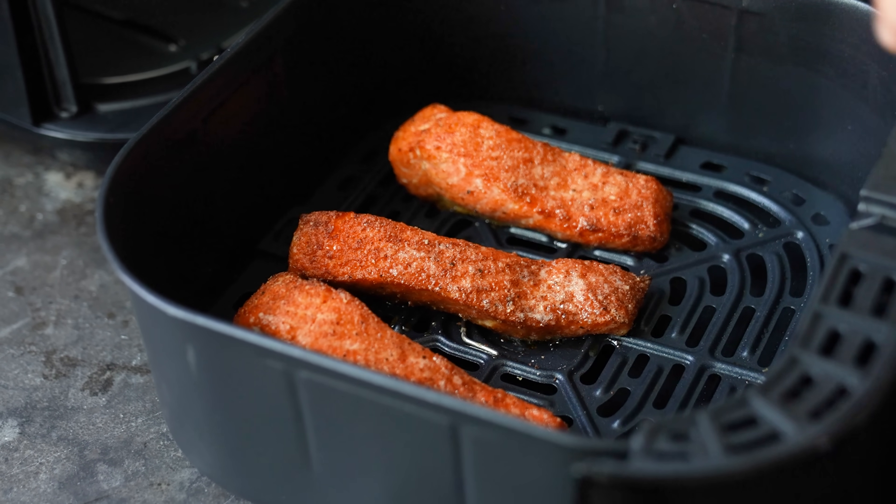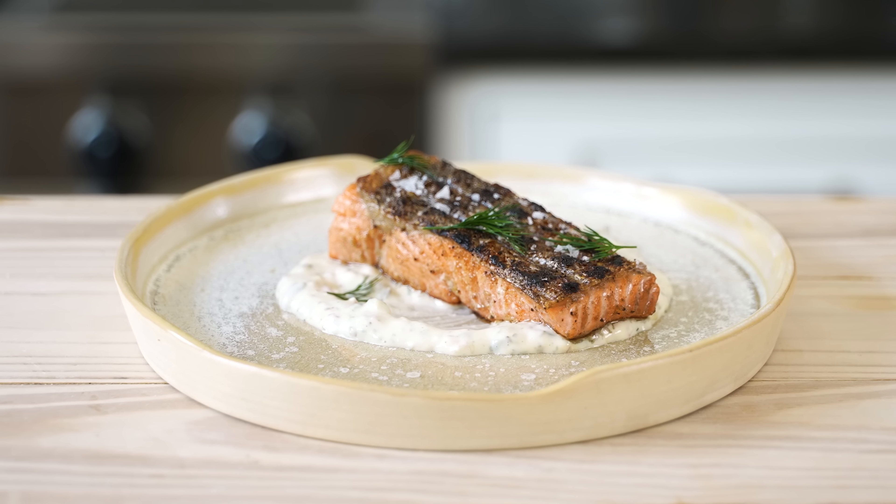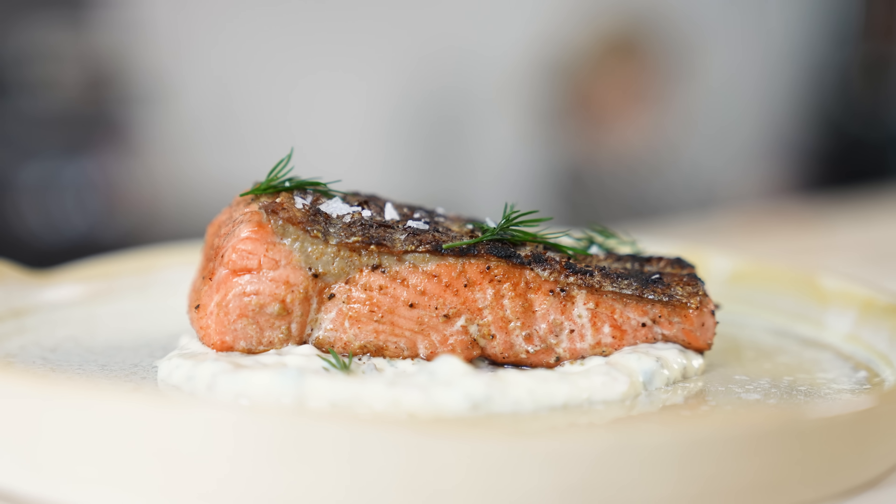Despite how shockingly easy the air fryer version is, it does seem overcooked. It's looking like a close one — fingers crossed. Bring in the taste testers.